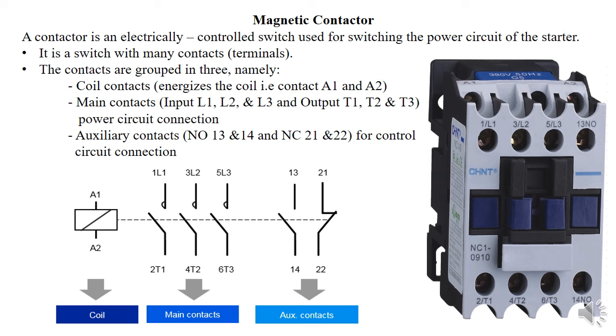The three-phase live — or for single phase, the live and neutral — passes through the main terminals before heading to the motor through the overload relay. We also have auxiliary terminals for control circuits, including normally open and normally closed terminals. Additionally, there are coil terminals that energize the coil — usually receiving DC voltage. When the coil is energized, the contacts are closed; when not energized, the contacts are open, allowing power to flow from input to output.